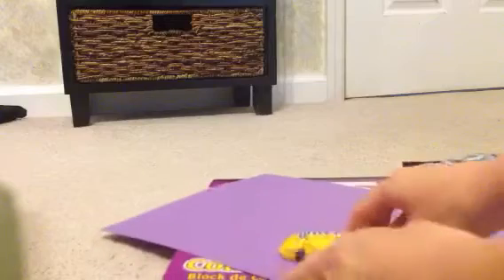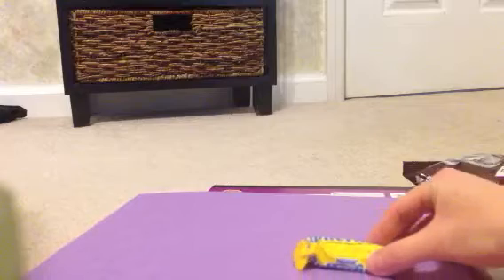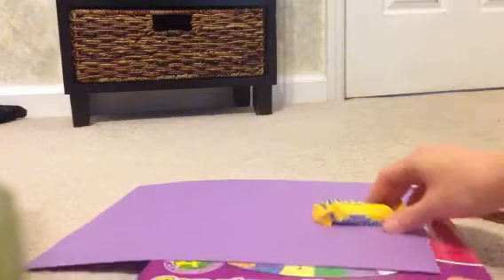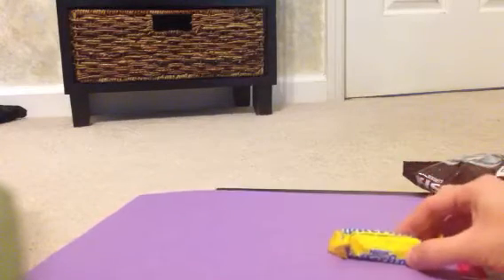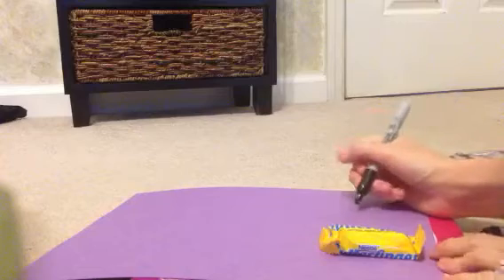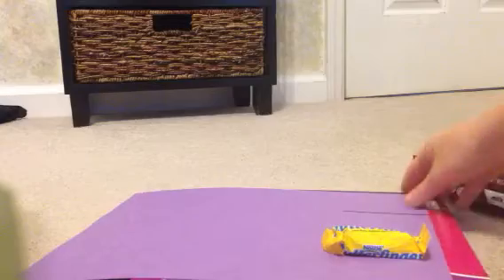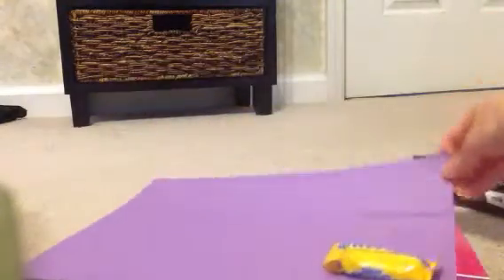The first thing you're going to do is take your candy bar and lay it on your paper. You want to have about an inch and a half on each side of your candy bar. I'm going to take my marker and just make a line from where I want to stop on the paper. Then you're just going to cut it out.